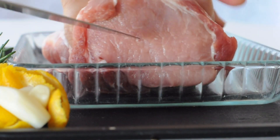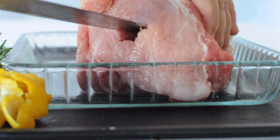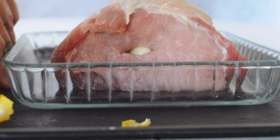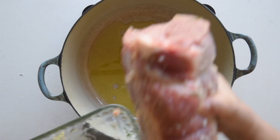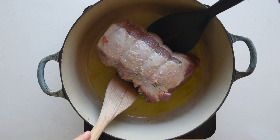With a long knife, create a lengthwise hole in the pork, ensuring space to infuse flavors from both ends. Stuff the pork loin with lemon peels, cloves of garlic and rosemary. Sear it in a Dutch oven, turning it around on all sides until golden brown.